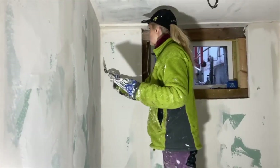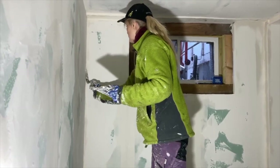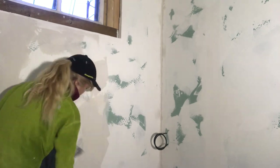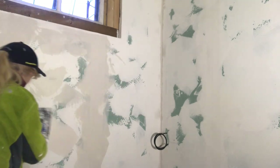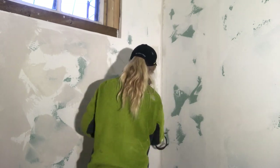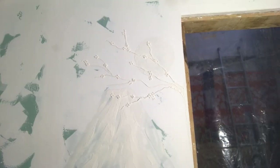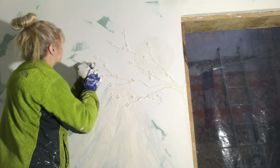Here I'm putting even more spackle on the walls and in the corners. I want to create a texture, so I'm just swishing around the spackle to get a somewhat textured, concrete feel to the place. My vision for this space is old Tokyo or Kyoto in Japan — you come down the old town and you're going to have a Japanese bath experience, even though we don't have a bath, but a Japanese shower.